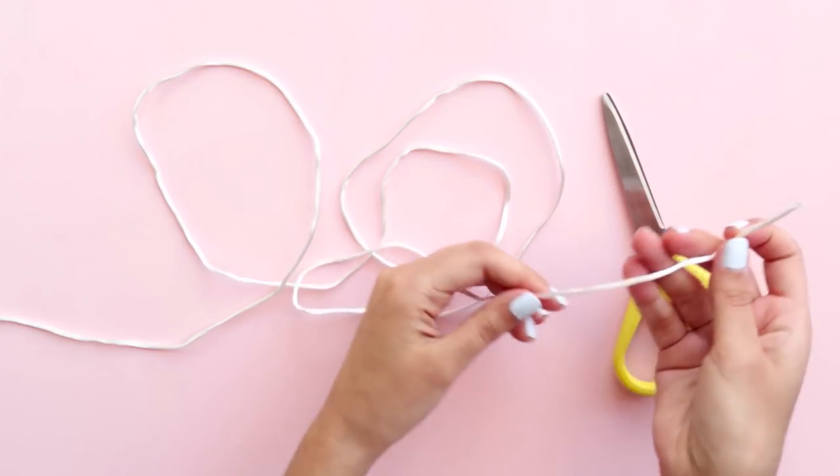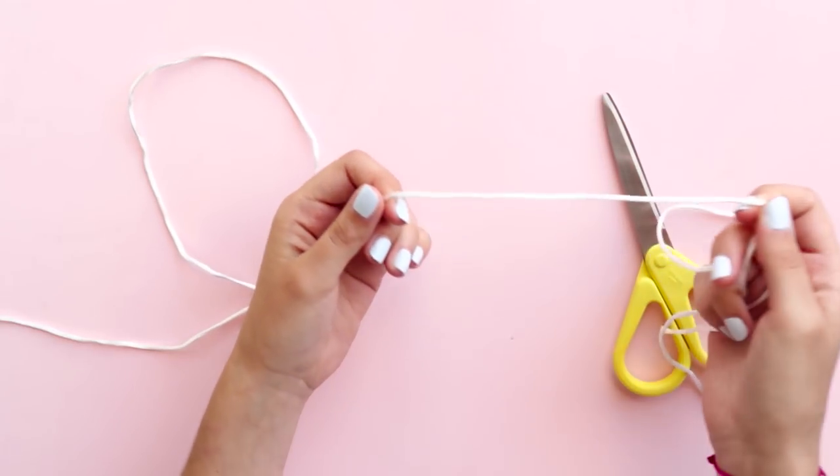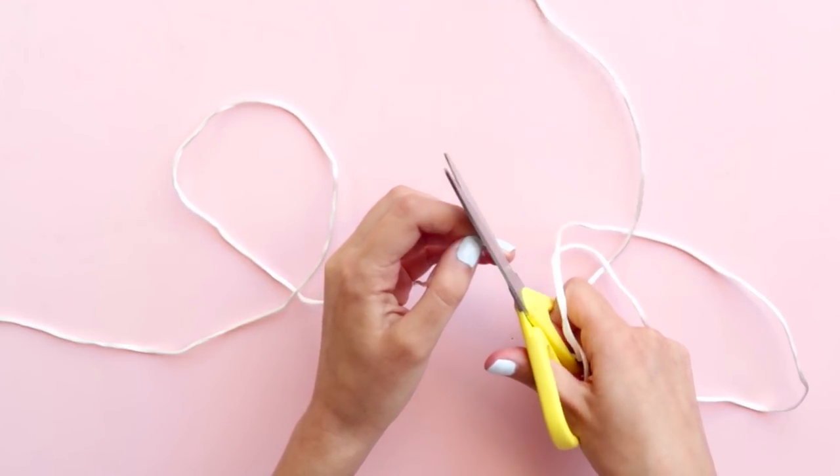There are other ways to make this type of knot, but this is the one that I find easiest to make. Start by cutting the cord. If you're making a necklace, you'll need enough to go around your head, plus a little more for the knots.